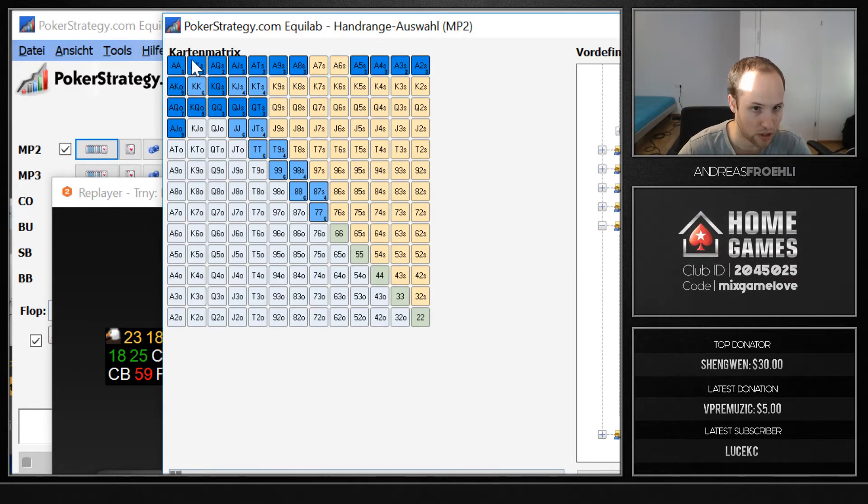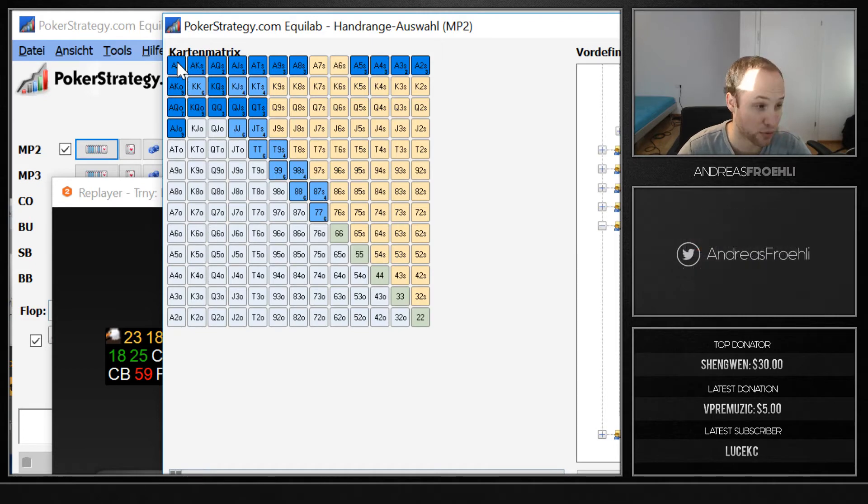You can see the range actually changes drastically because of card removal. When we hold ace-queen, our opponent has a lot fewer ace-x combinations and also everything that has a queen in it. Instead of six combinations of pocket aces, it's only three — so it's only about a one-in-460 chance to face aces when we hold ace-queen.